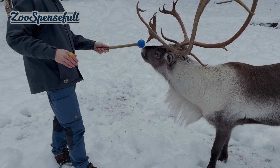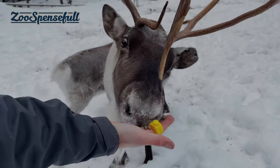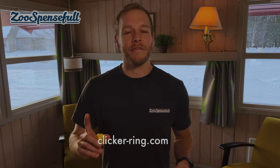Do you struggle to hold your clicker, reinforcement, and target all at the same time? The clicker ring is the solution for you. Sign up for our cooperative care conference and receive a 25% discount. Otherwise, visit clicker-ring.com and get yours today.